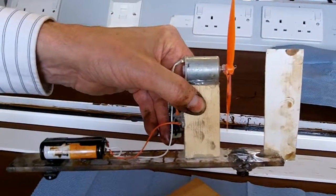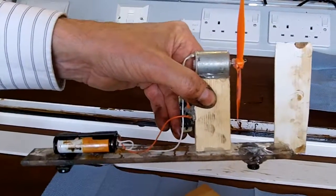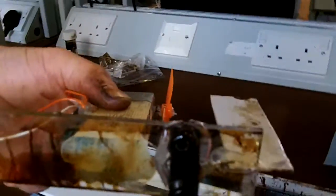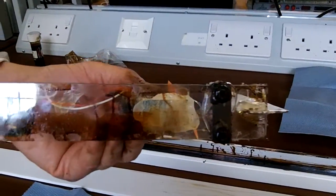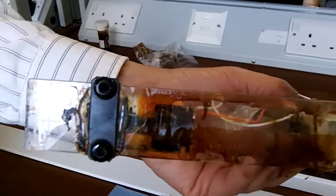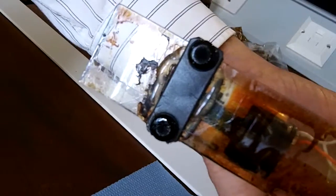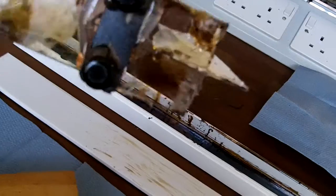This is a ferrofluid railway system. This is a car driven by an air screw, and instead of moving on wheels like in a conventional train, it uses pads made of neodymium magnets decorated with a droplet of ferrofluid, which is a lubricant that can't escape because it's retained by the powerful magnetic field of the neodymium magnets.